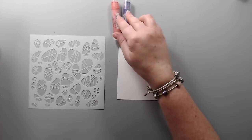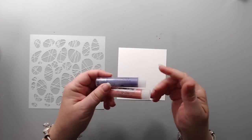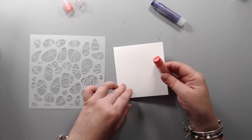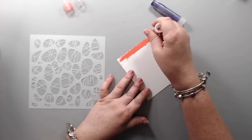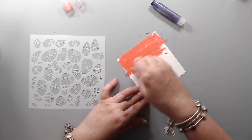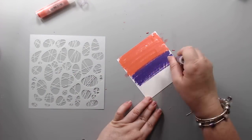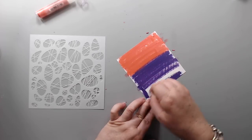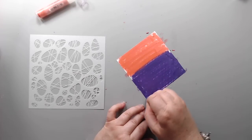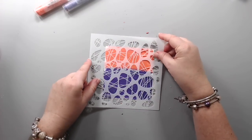For this next technique I'm going to use gelatos, but you could really use any medium that reacts with water because it's a reverse removal technique. The first thing I'm going to do is just cover this paper with a little bit of the gelato ink — it works best on a smooth surface, the smoother the easier, but it does work on many different surfaces. I'm just adding some color first, then going to add some purple.